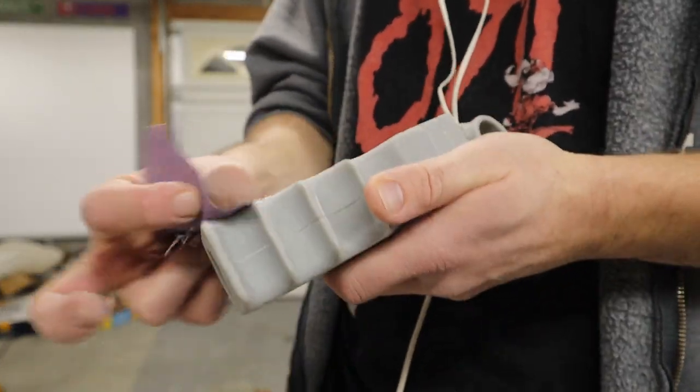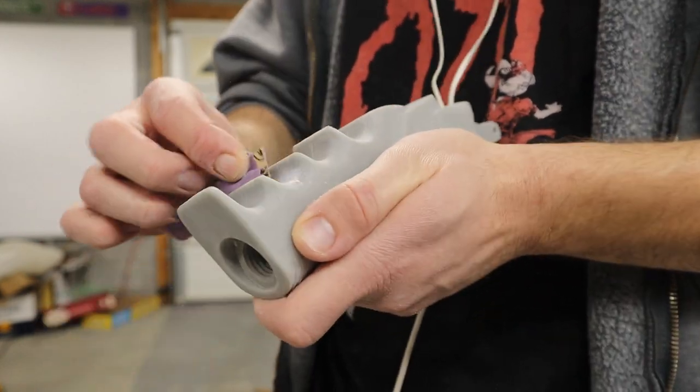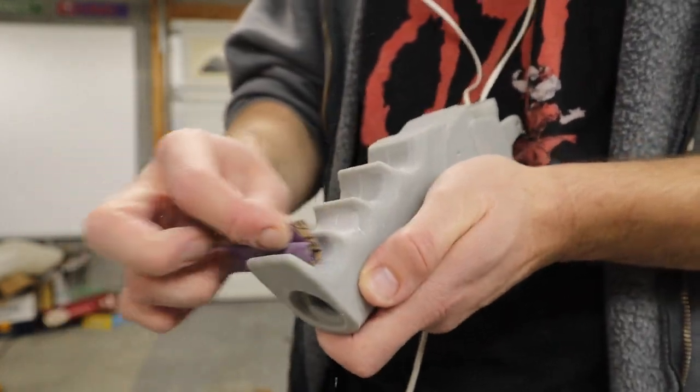Of course you can't have a project without sanding. I went up to 320 grit, which is good enough for the filler primer to hide all the scratches.